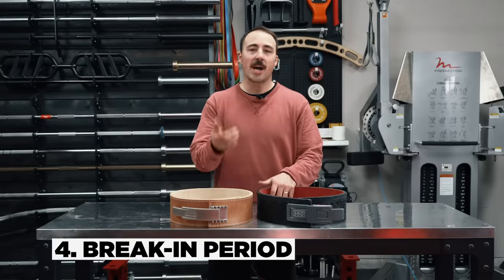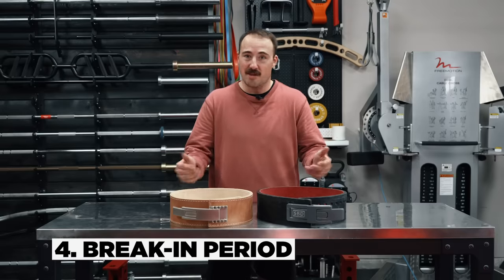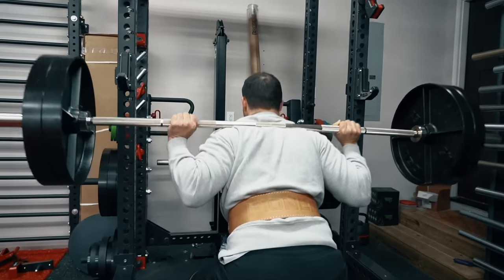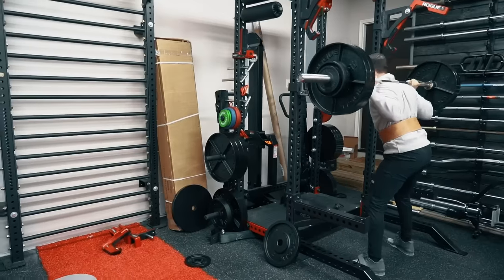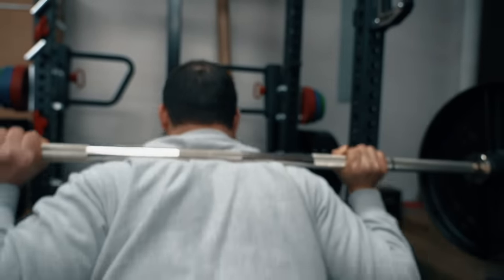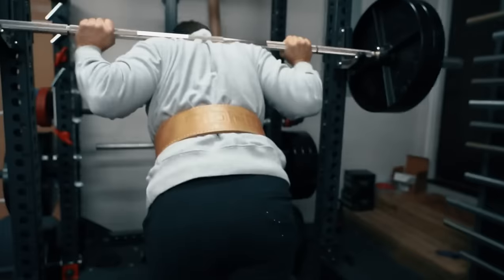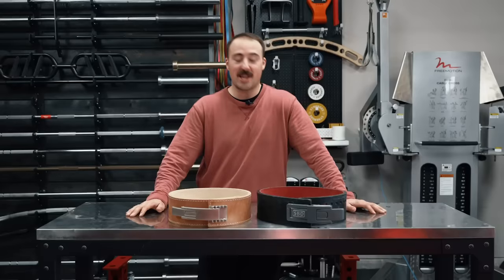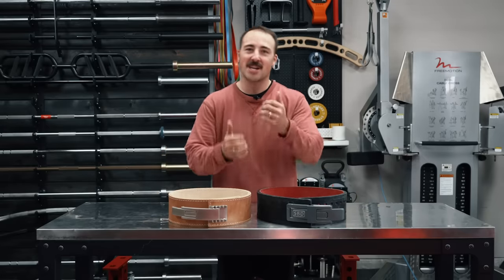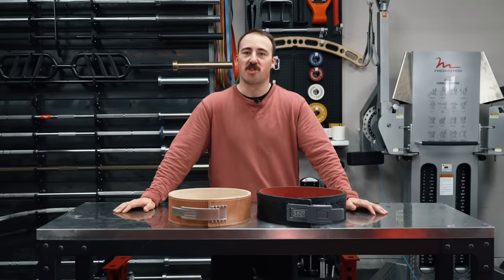Fourth is the break-in period. If you're buying a belt and need to use it quickly for a meet, I probably wouldn't suggest either — do it ahead of time. But if you really have to, the Pioneer belt has an easier break-in. The SBD just takes a long time. That said, once it's broken in, you never have to do it again — it breaks into the curvature of your trunk and feels really good. It took about six months of squatting to break it in, and I hated every minute. The Pioneer took just a couple of weeks. Point goes to Pioneer.